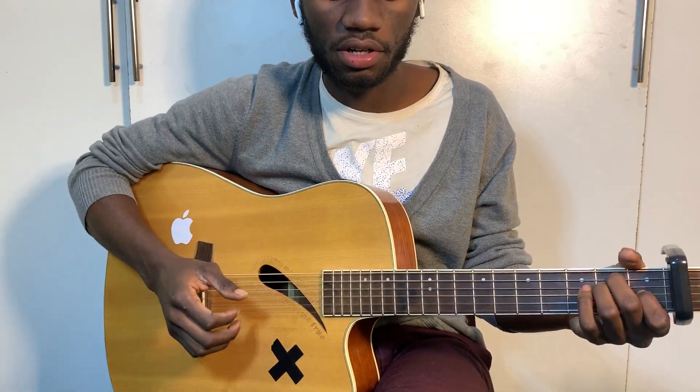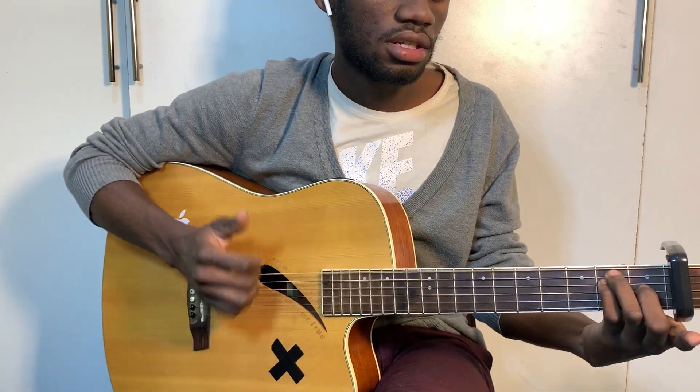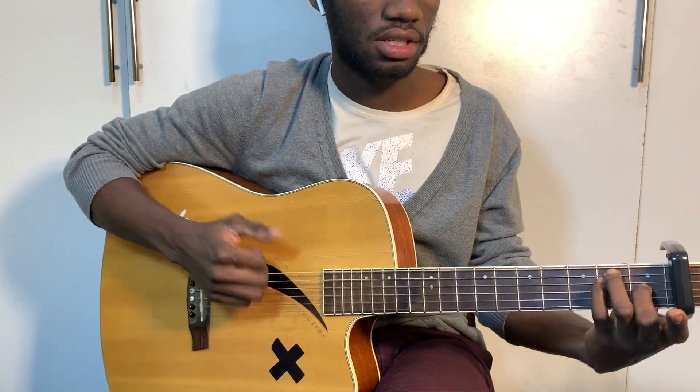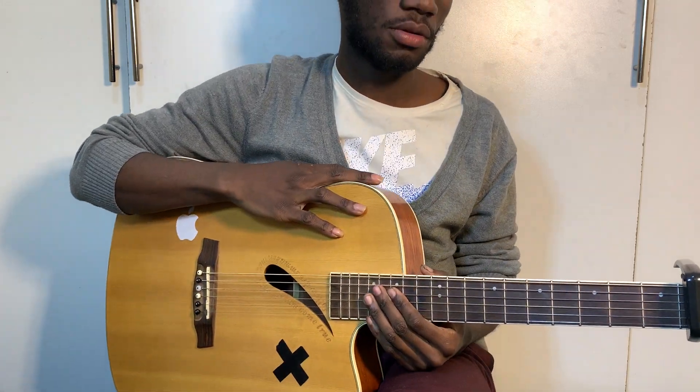Okay, now the pre-chorus chords — the chords on the pre-chorus are E, F, right? E, F, F. Right into the chorus.